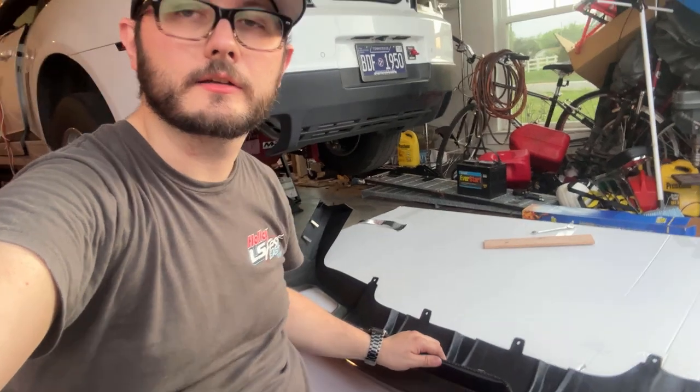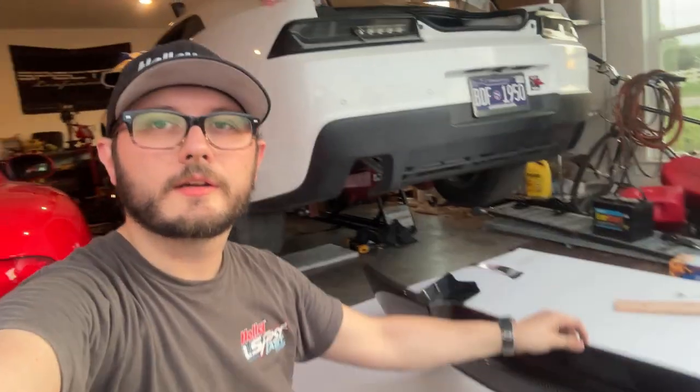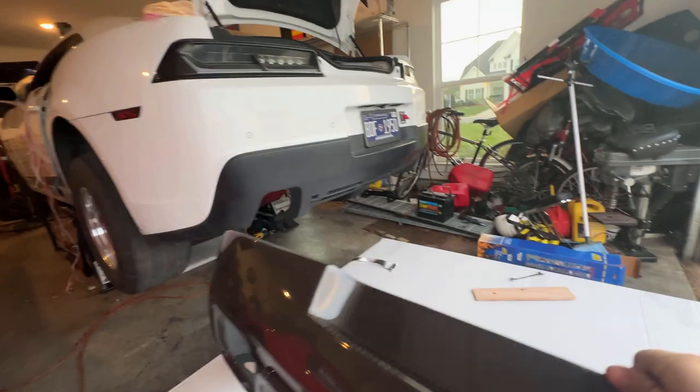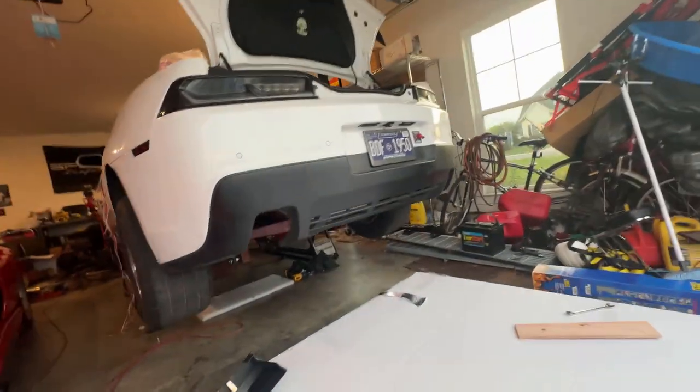What's up YouTube, today we are installing an Anderson Composites rear diffuser on my fifth-gen Camaro. The diffuser actually looks really well made compared to the original — this one is a lot cleaner. It's going to look good on the back of this thing.